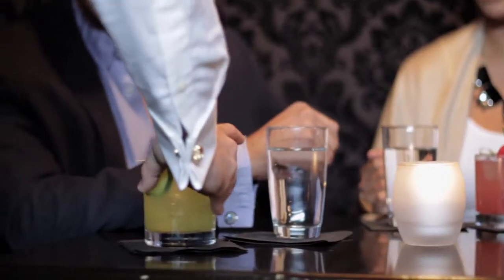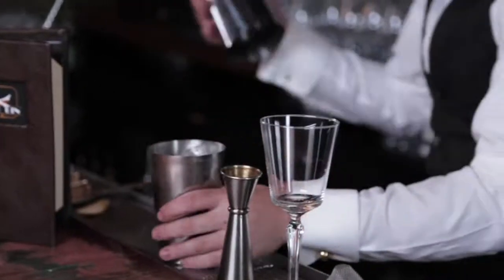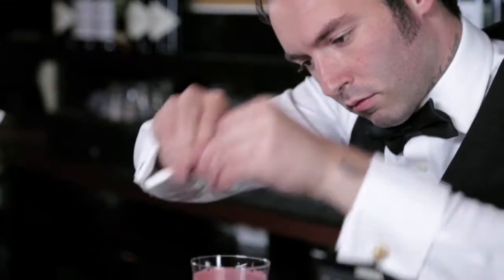Whether complimenting a meal, relaxing or entertaining, cocktails and spirits can spark your dining and social experiences. Join celebrity tastemakers beyond the bar as we mix this week's liquid recipe for the Sip.